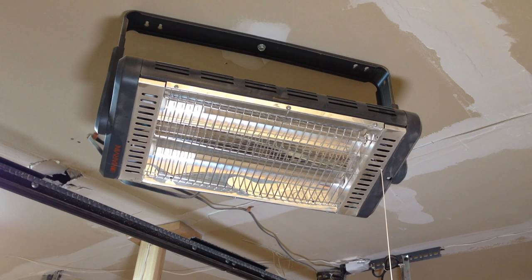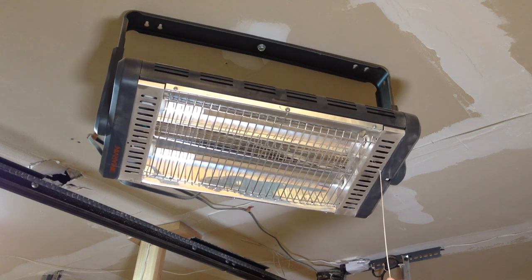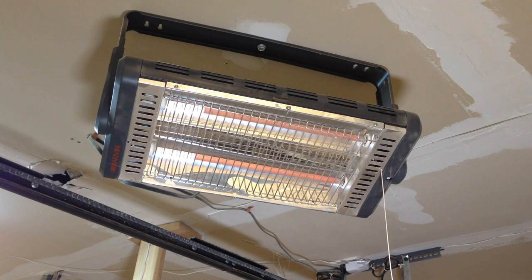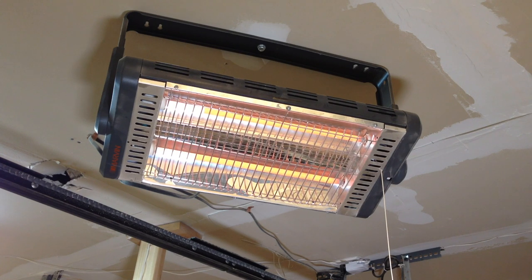I've also got supplementary heat. Above my workbench I've got a radiant heater that I can set to a low or high setting. This feels a lot like being in front of a fireplace — the radiant heat is really warming. I use this in cases where I'm not doing a lot of movement in the shop, like when I'm working at my bench and just need a little extra warmth.